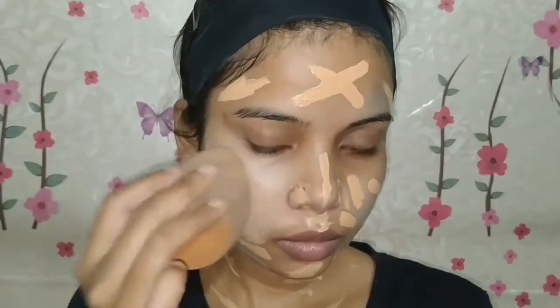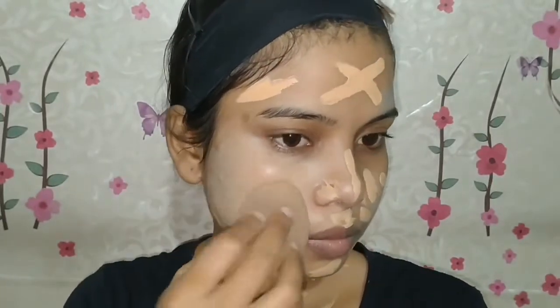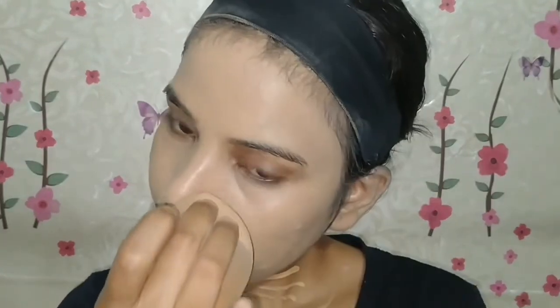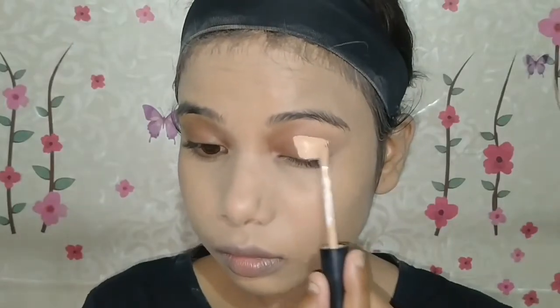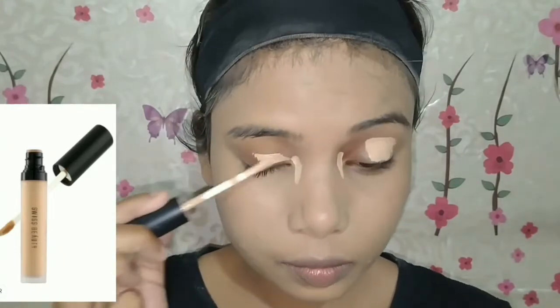I will blend it with a beauty sponge — I will dampen it and blend it out. You don't need to drag your foundation. You have to blend it with a dabbing motion and spread your foundation that way. You will look very natural. If you drag it, your foundation will not look good at all.